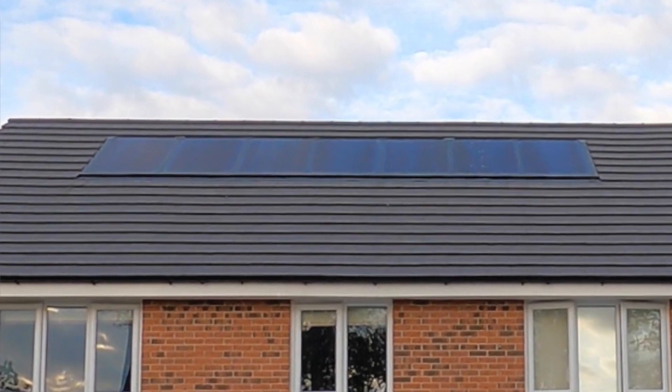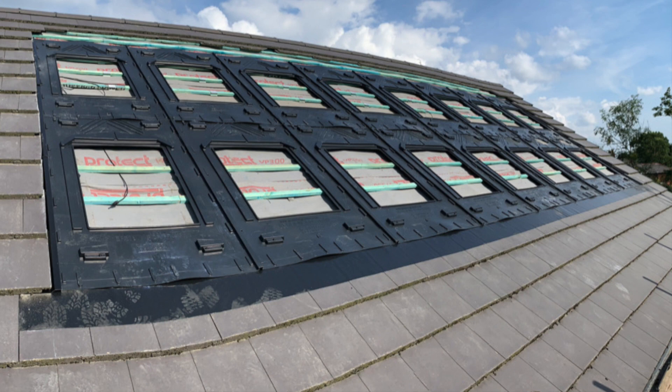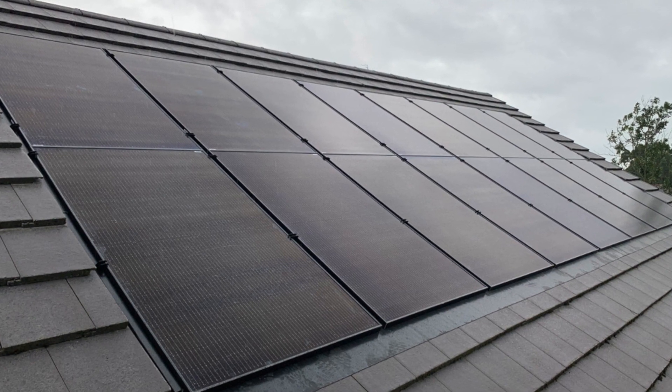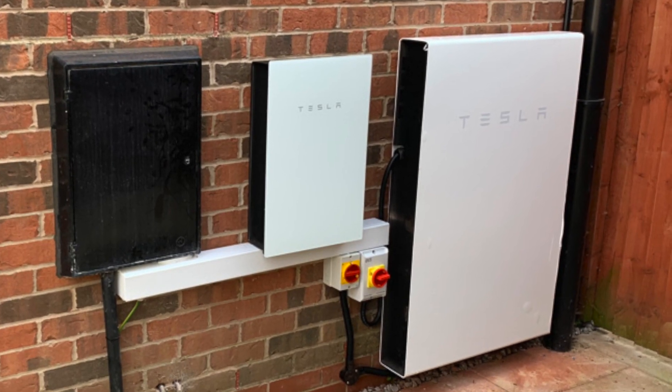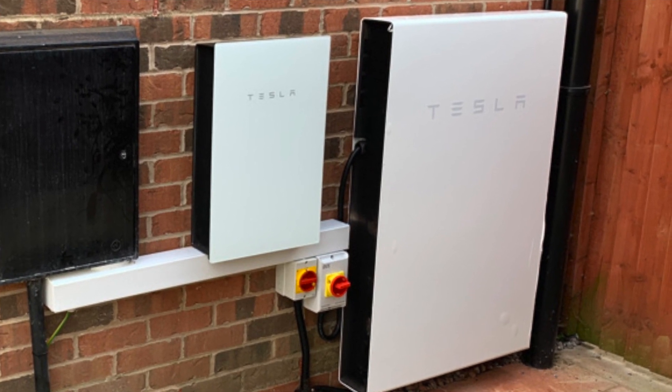Let me start by explaining what we had and what we have now. When we moved into this house it had seven solar panels on the roof which gave about 1.9 kilowatts. We've upgraded this summer and taken those seven off and replaced them with 16 new ones, slightly more powerful, which now gives us just shy of 6 kilowatts. We also added the Tesla Powerwall 2 along with the Tesla Gateway 2, which gives us 13.5 kilowatt-hour storage capacity.